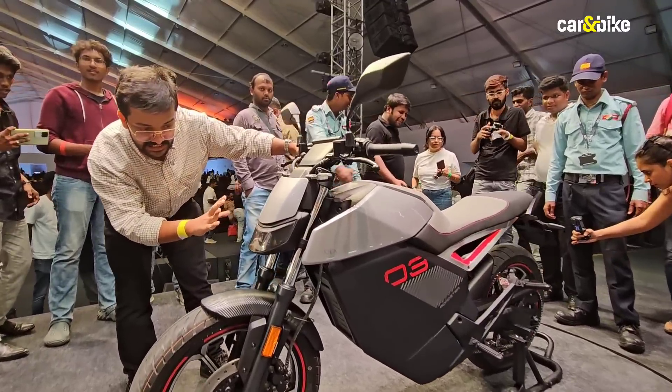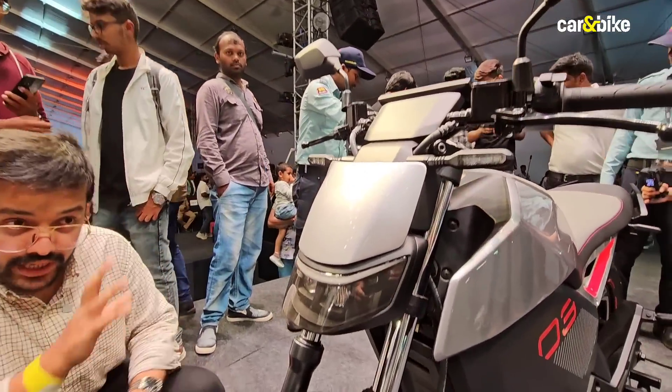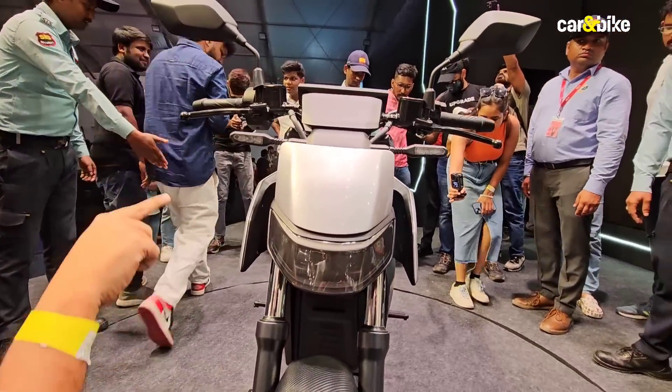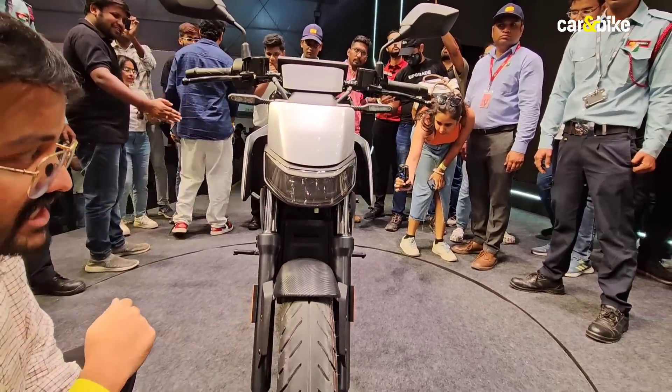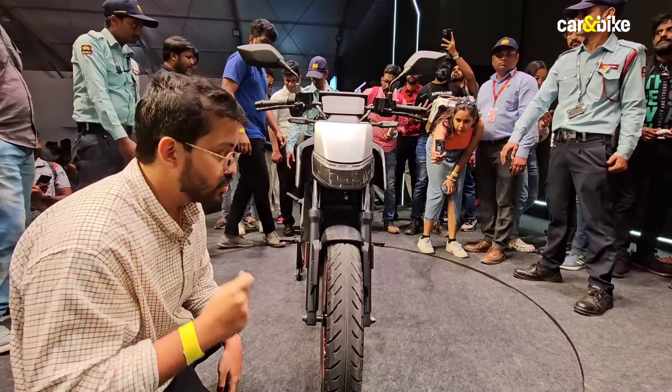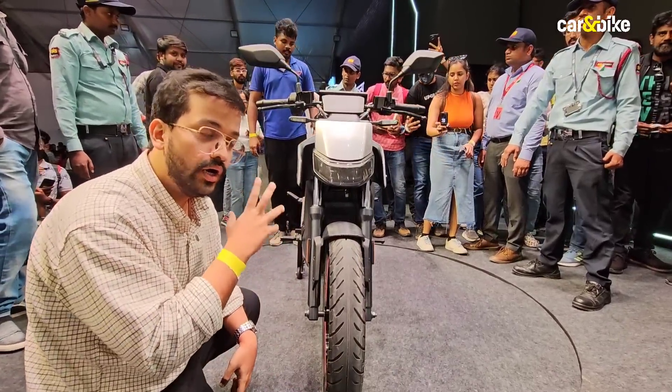Up front you will see it has this rather cool looking headlight unit. It has a twin pod element built into it — an LED headlight unit with a horizontal LED strip right above it. This look is synonymous with Ola electric scooters and now we have seen it being carried over into the motorcycle.